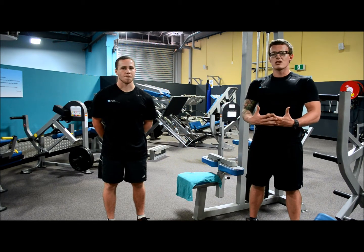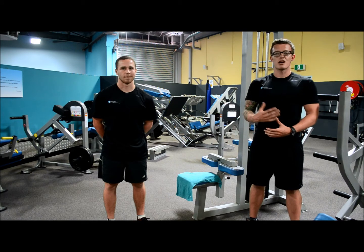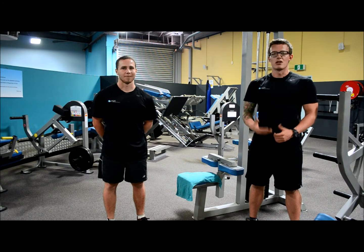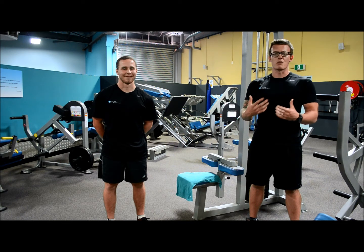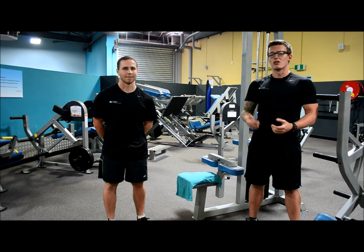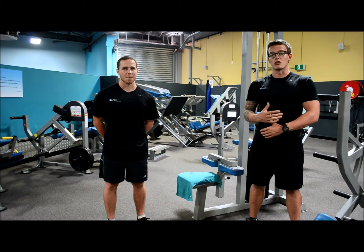Another method is to choose the reps for each drop and the number of drops before you start. For example, you could do ten drops of five reps each, which would be suitable for strength and muscle gains, or you could do three drops of fifty reps, suitable for endurance or stamina. This flexibility allows drop sets to be utilized by everyone.